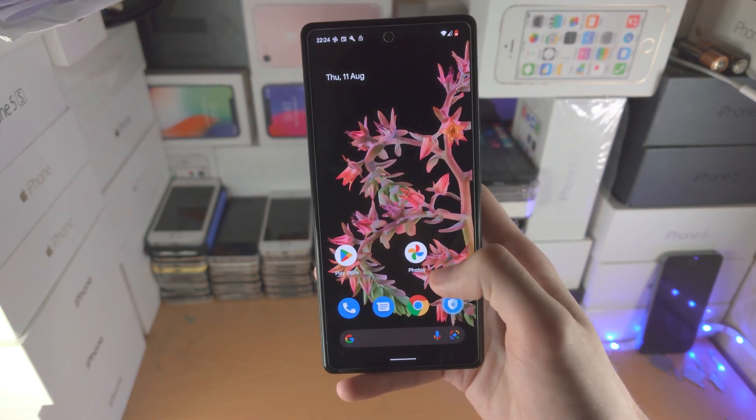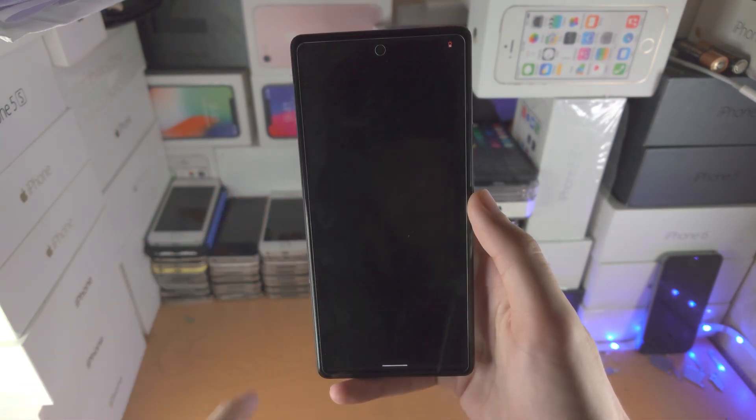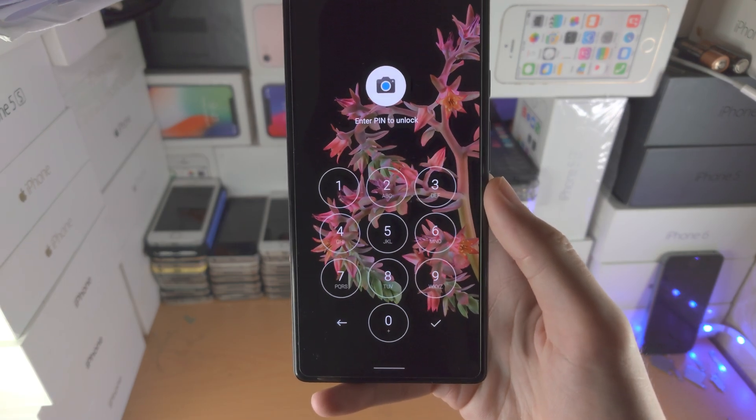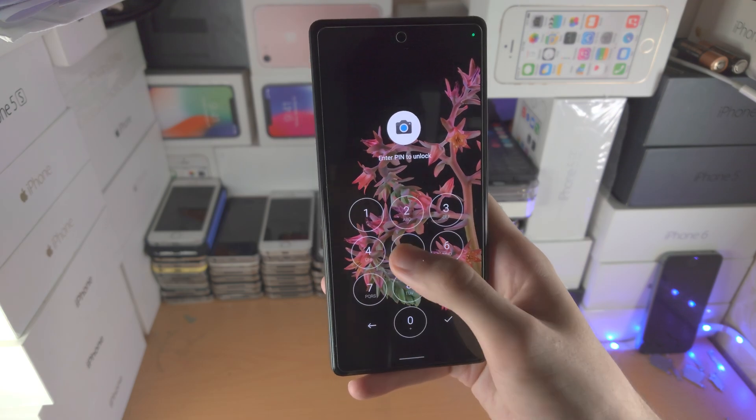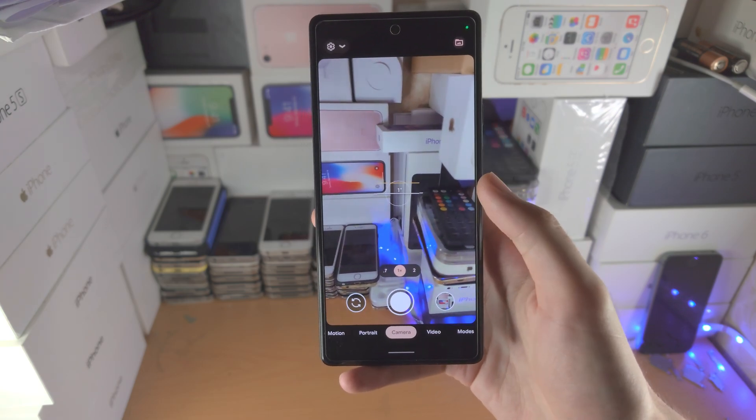Now when you open up an app that is locked — let's say the camera — it's going to ask for your pin, and until the pin is entered you will not be able to open the app. Let's enter the pin and there we go.